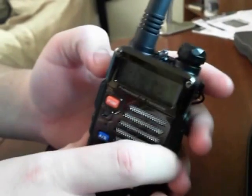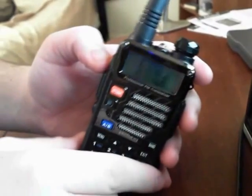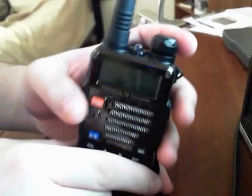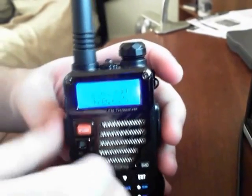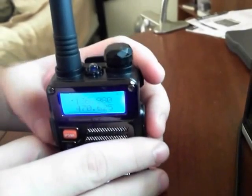If you hit this orange button once, it'll bring you to FM. You don't have to mess around with anything else down here at all — just hit call. You can adjust the volume, and then if you want to talk, just hit the push-to-talk button or anything else, and it'll bring you right back to where you were before.